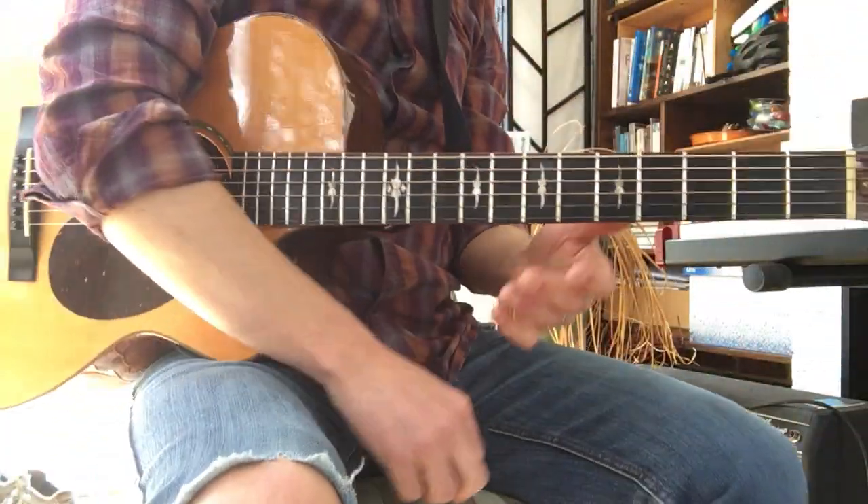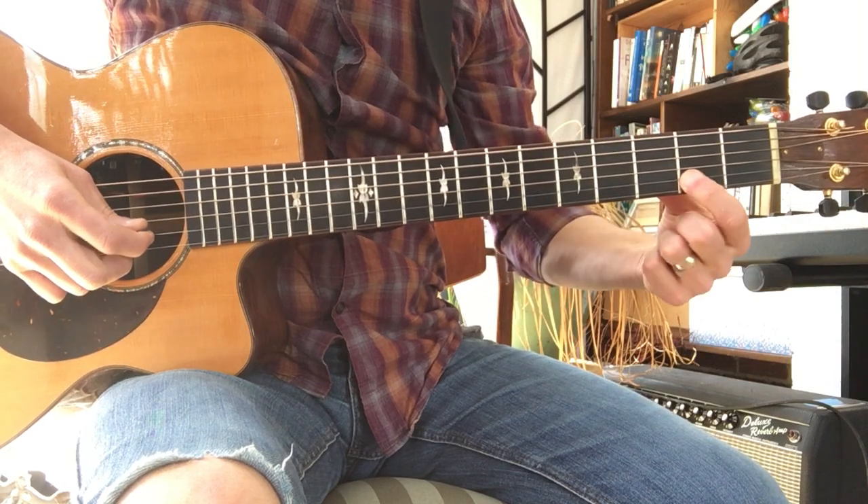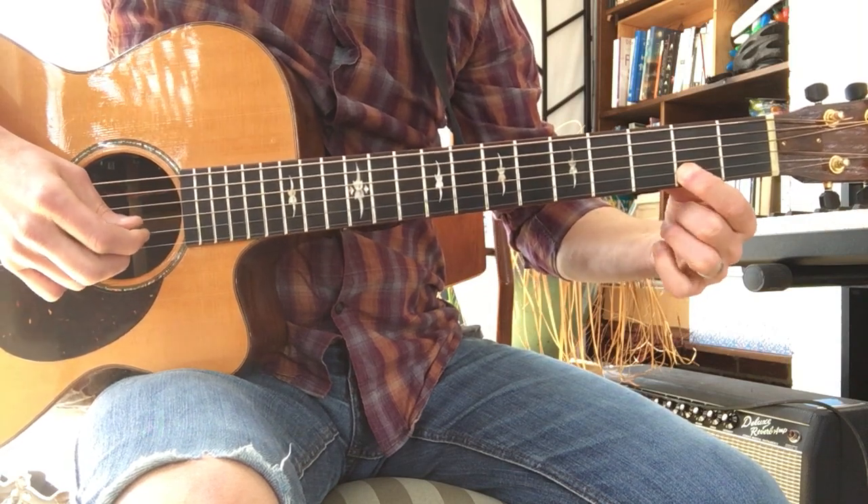Okay, CB Dina, virtual lesson number one. Here's your newest riff, Boys Don't Cry. Second fret, B string, first finger.